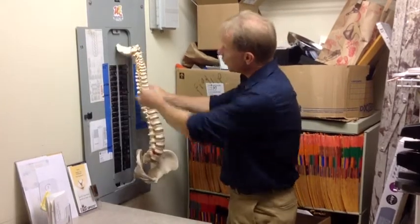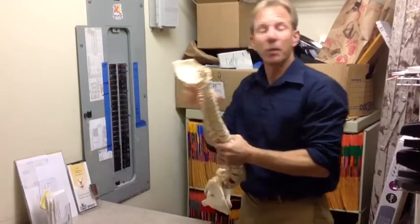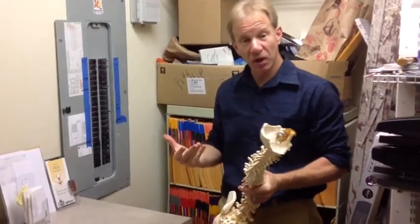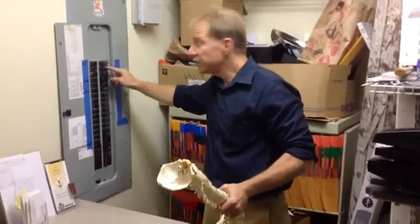On the spine, we can see as the nerves come out that if there's pressure on the nerve — either poor posture, trauma, or something along those lines — you can put pressure on that nerve and actually cut it off. And it's just like this at your home: one of these goes to the bathroom, one goes to the living room, one goes to the bedroom, and so on.